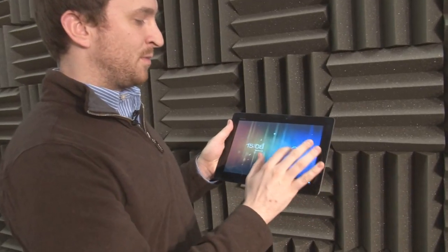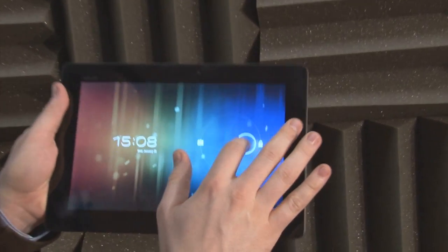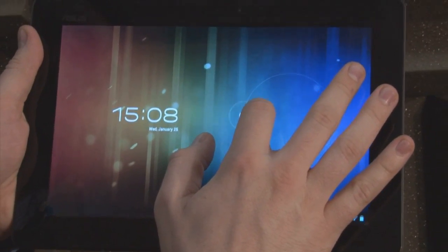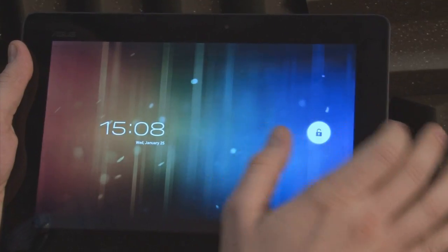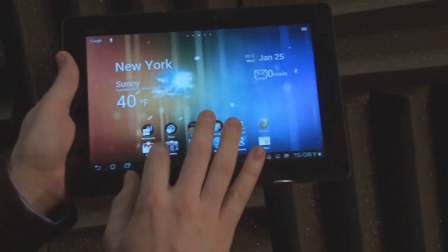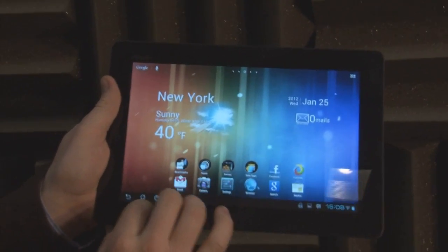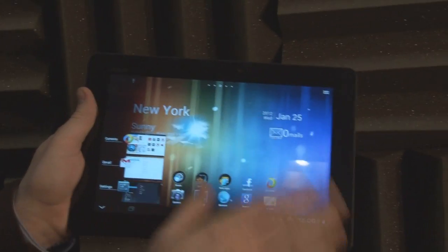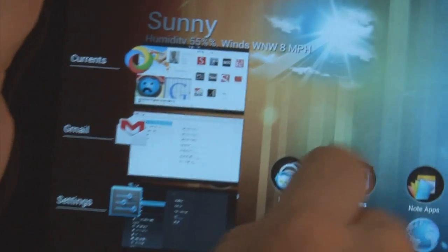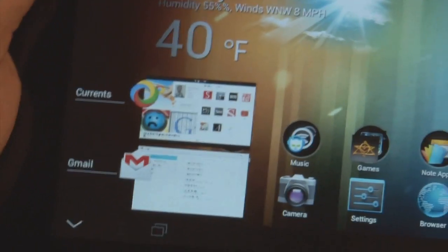The first thing you notice is that there's a new home screen. From the sliding lock mechanism you can either unlock the tablet or access the camera directly. Once inside, you'll notice there are new buttons at the bottom for back, home, and recent apps. The recent apps is a neat feature — it shows you all your most recent apps, and if you want to close any of them, you can just easily swipe them off the screen and they disappear.